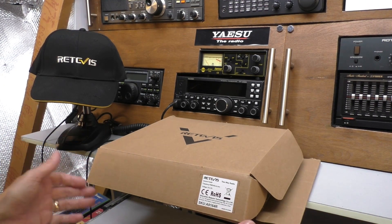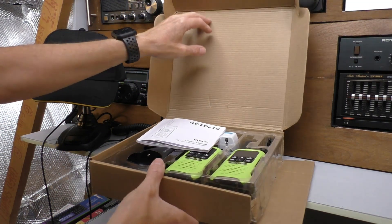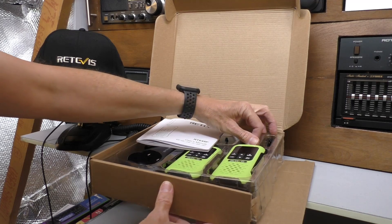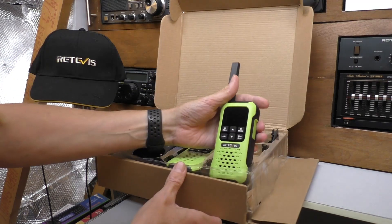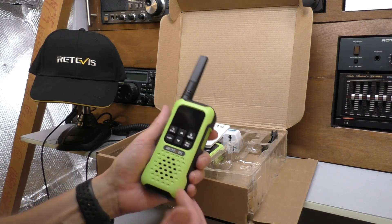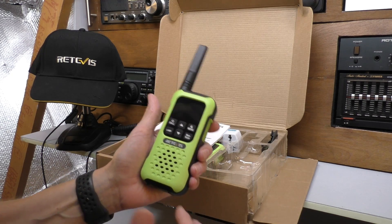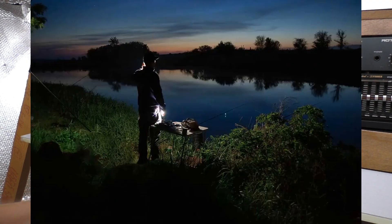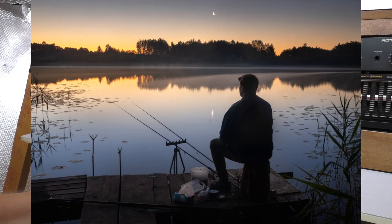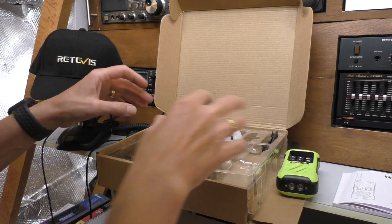You get two radios in the box, a complete matched set with a base station. The model number is RT649P and these are completely full weatherproof radios, IP67 rated. I can't think many people watching Fred in the Shed do kayaking and windsurfing, but we do get a lot of fishermen, and I used to be a fisherman myself. I think these radios would be the perfect fisherman's radio.